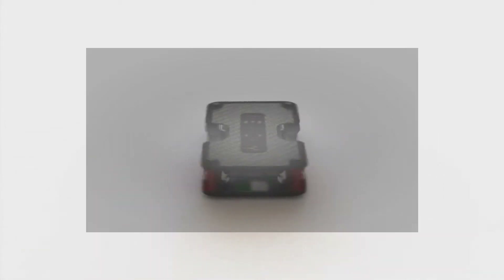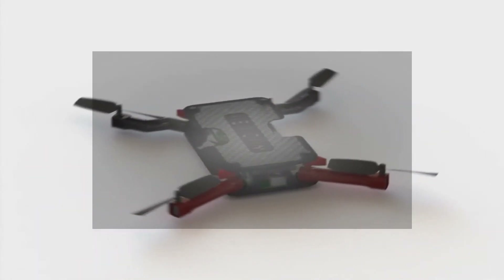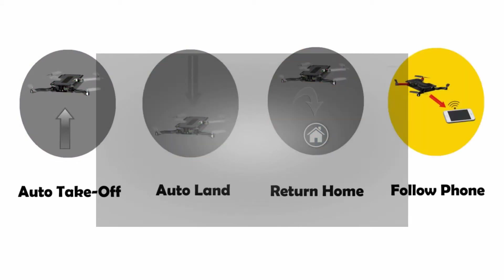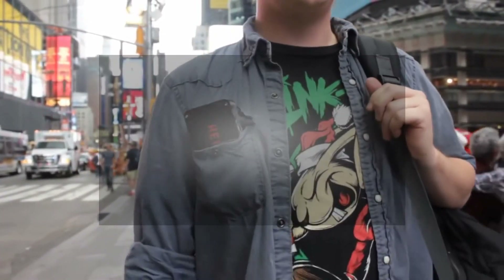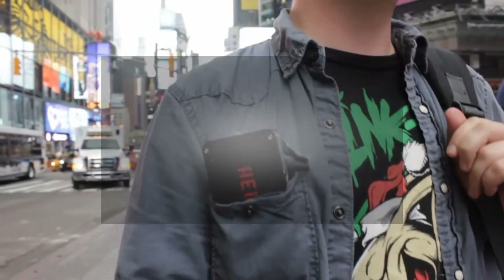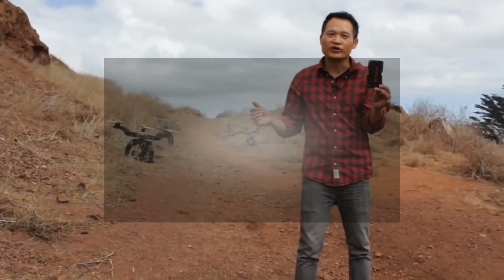But we need a minimum of 500 backers to help put Anura into production. We have also negotiated with the manufacturer to pack in even more features, such as auto-take-off, auto-land, return home, and follow-the-phone, if we can meet 1,000 minimum units. We hope that Anura can inspire and nurture anyone interested in the rapidly growing billion-dollar drone industry. I really hope you guys can join us and help Anura take flight.